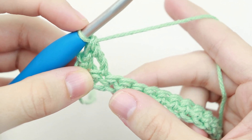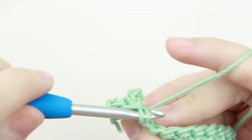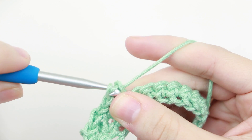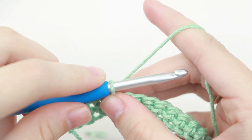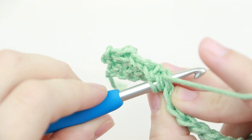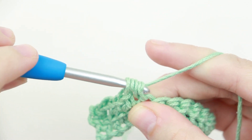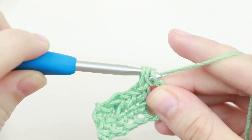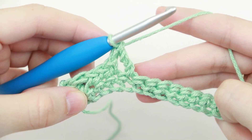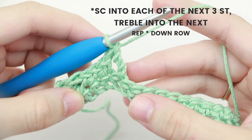Next we're going to single crochet into each of the next three stitches, then treble crochet into the next. Again, wrap your yarn around your hook two times and insert your hook into that next stitch. Yarn over, pull up a loop, yarn over, pull through two, yarn over, pull through two. We're going to repeat that same pattern down the row: three single crochet, treble, three single crochet, treble, until you reach the end.